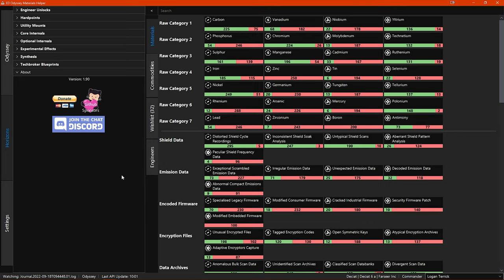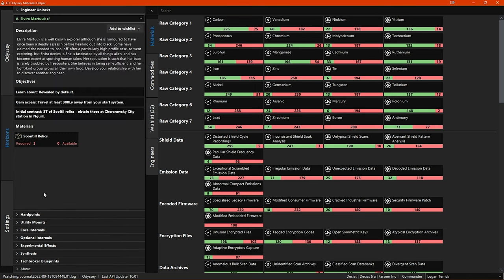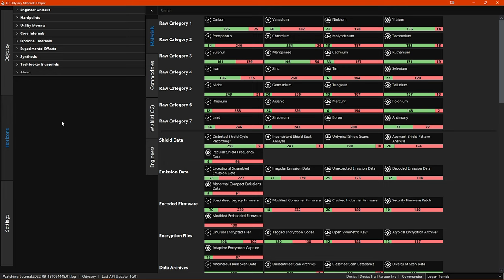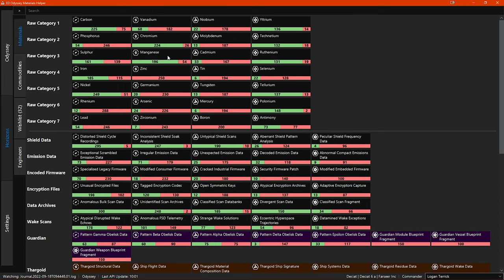Looking at the left side window, you have multiple collapsible menus. By default you will be on the bottom menu item, which is the information about the program. There are many menu items above that, starting with engineer unlocks at the top. As you click on each menu it expands, revealing information and sub-menus. Looking at the larger right side window, you have four tabs. There is also an arrow icon at the top — you can click this to collapse the left side menu window altogether for when you are not using it.